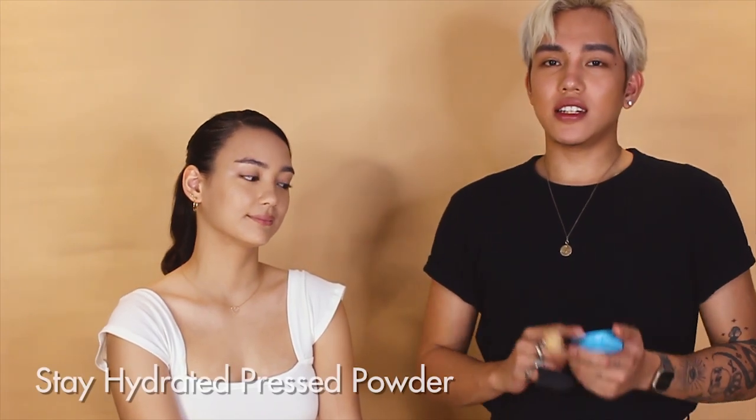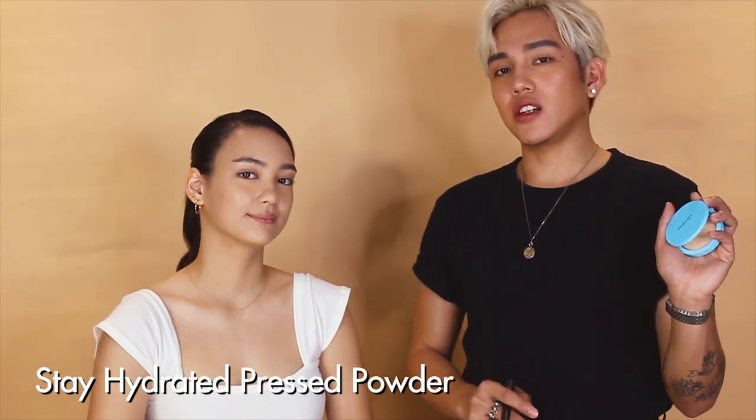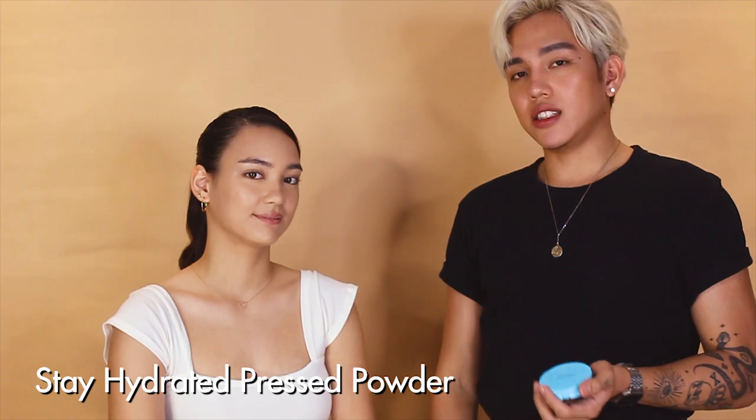I'd like to introduce the Stay Hydrated Powder. What's nice about this powder is it prevents your skin from drying out and prevents the skin from losing so much moisture. It actually minimizes the look of pores while keeping your skin very hydrated.